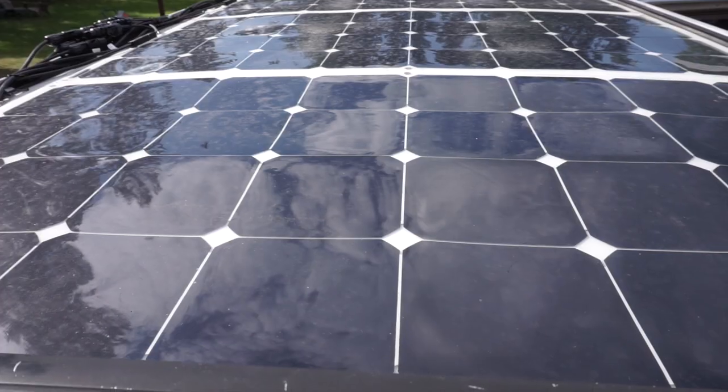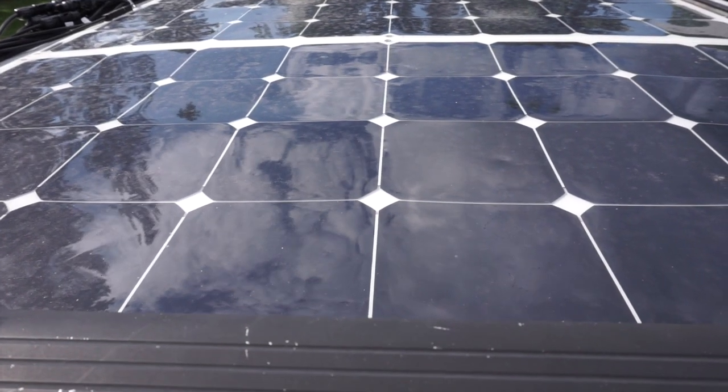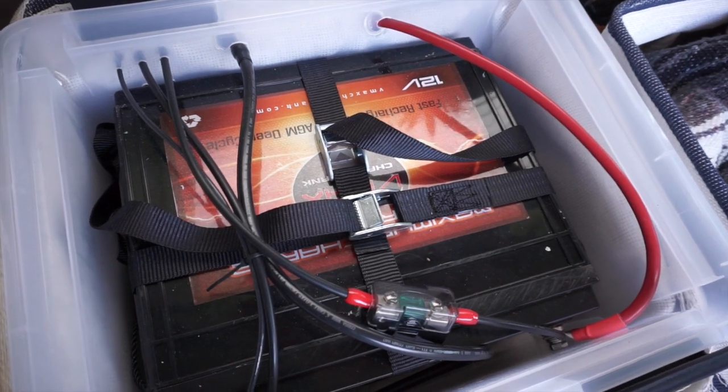As you can see, it's not very complicated once you figure out the output wattage of every item and how long you want to use them. In our case, we didn't do exactly what the calculator recommended — we had restrictions in terms of budget and available space in our camper van, so we altered things a little. We got 300 watts of solar panels and only a 150 amp hour battery, but for our needs the system is working really, really well.